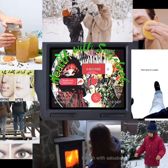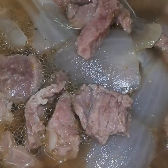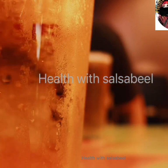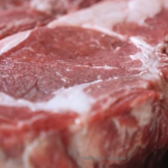Hi guys, welcome back to my channel. In winter and snow weather, we can use bone broth to make our party warm. How to make bone broth: for making bone broth, you need 2 to 3 kg bone of beef.